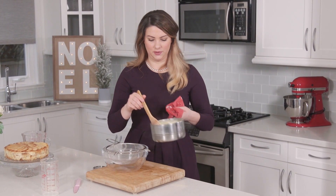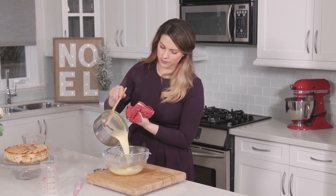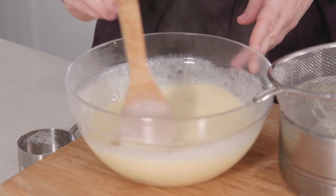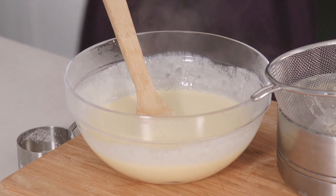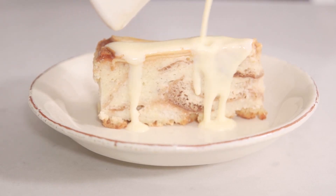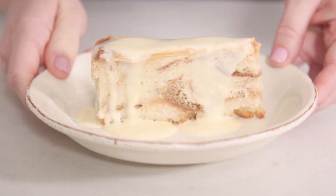Now we're going to strain this because we've got all that vanilla in there. This is going to cool down, and as soon as it's cold, it's ready to eat. And there you have it — so easy. Our eggnog crème anglaise on top of our caramel apple bread pudding.